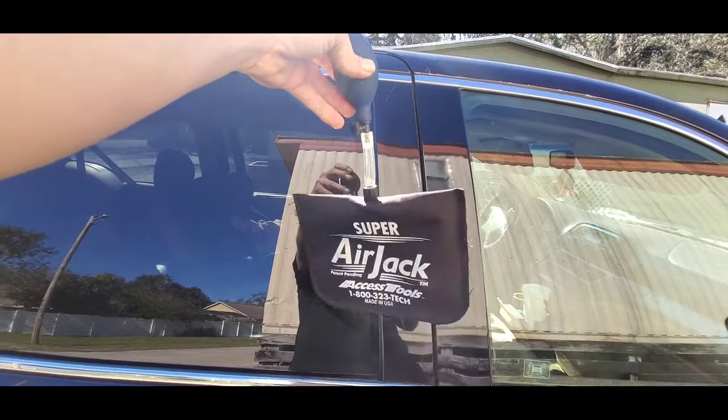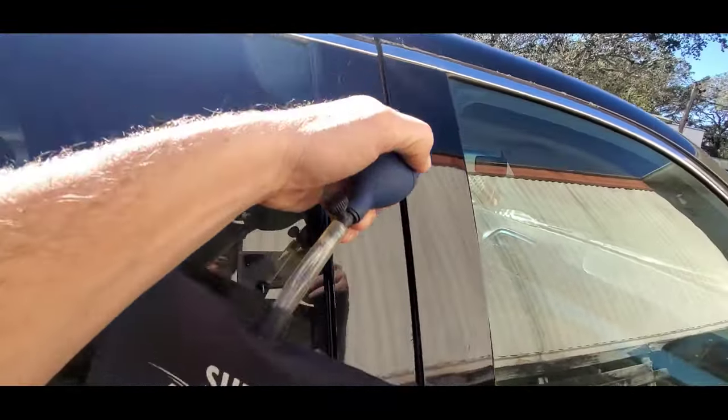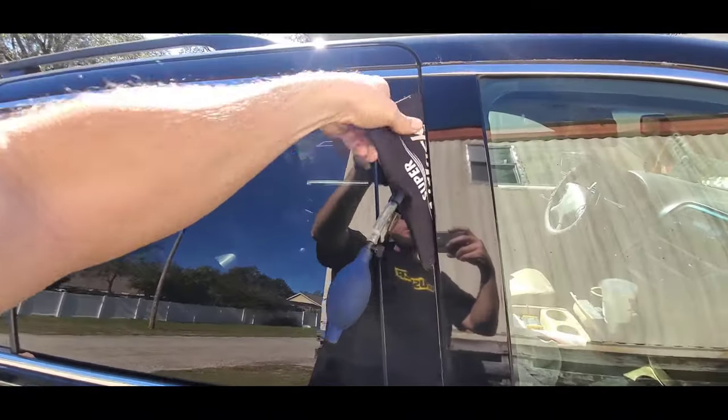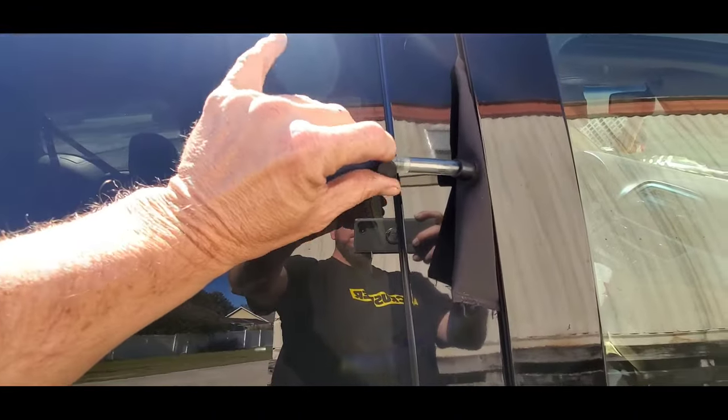You can get the Super Air Jack from Access Tools by calling their phone number or going on their website. If you're doing this yourself at home, you can go to Home Depot and get a similar bag from the door and window aisle, or you can use wood or plastic wedges to go into the door.